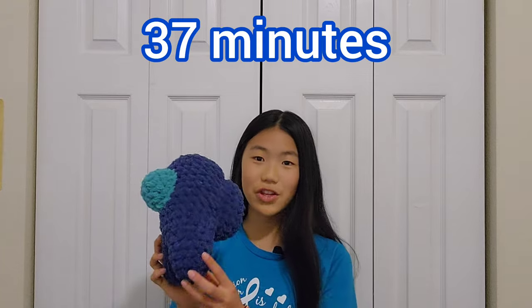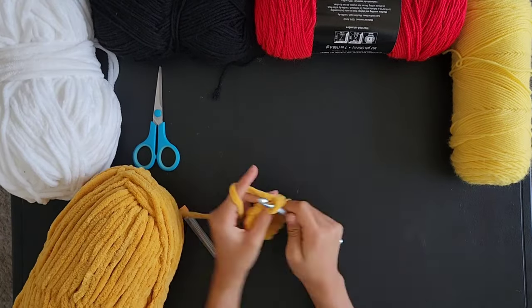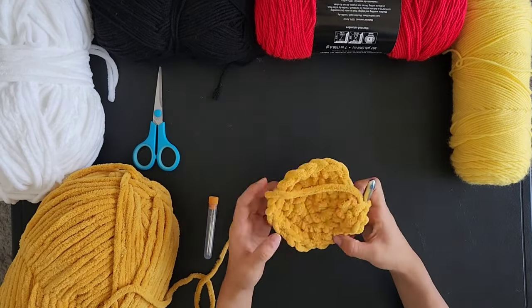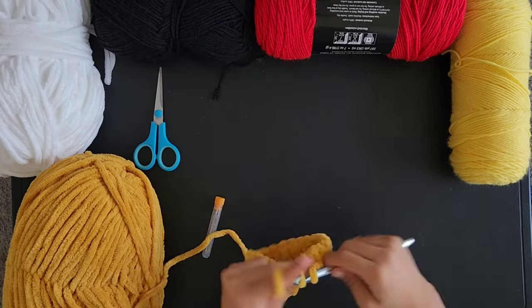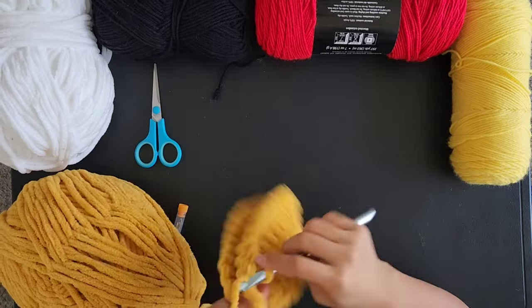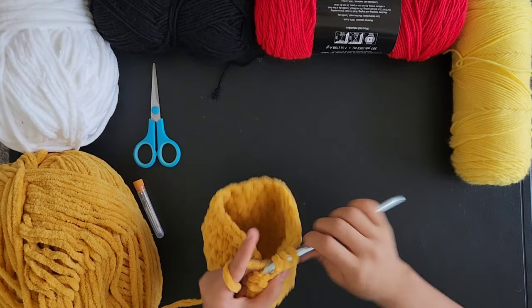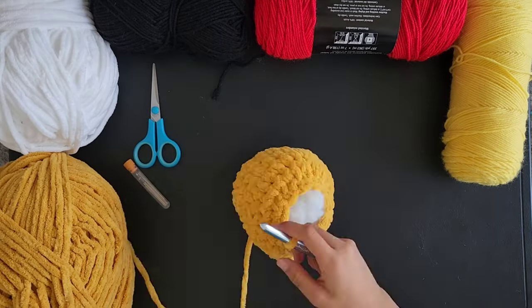This Among Us character took 37 minutes, so I don't know how I'll finish the next project in one hour. The next stuffed animal I will be crocheting is Charmander. Charmander is a fire type Pokemon.